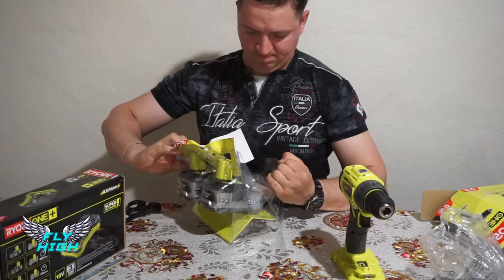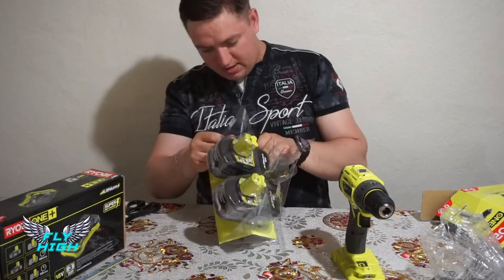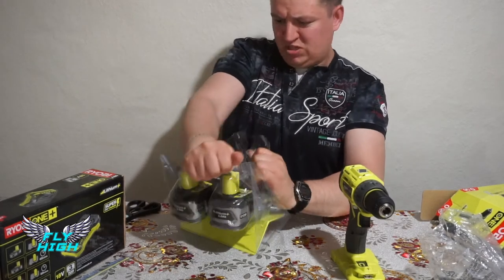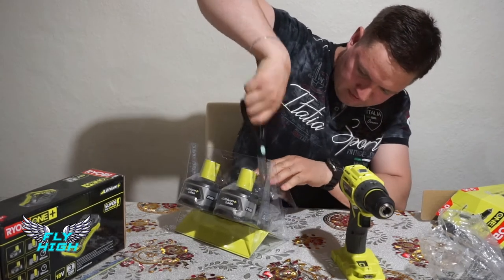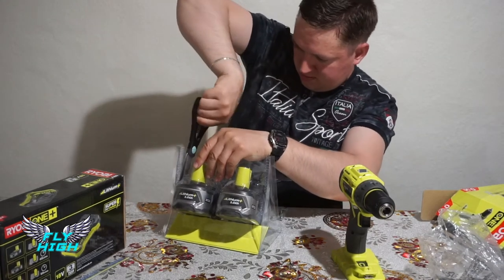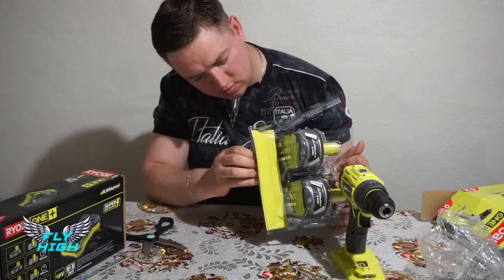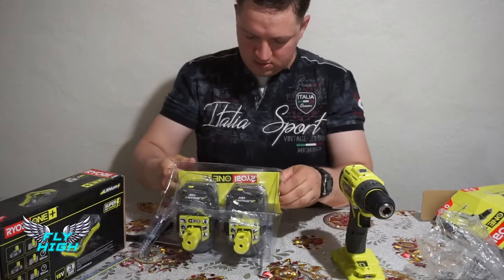I'm not really the type to carefully open packaging the easy way. The plastic looks strong and sturdy, so I want to make sure I don't damage the battery. I think there might be a proper opening spot — yes, it looks like it was here.